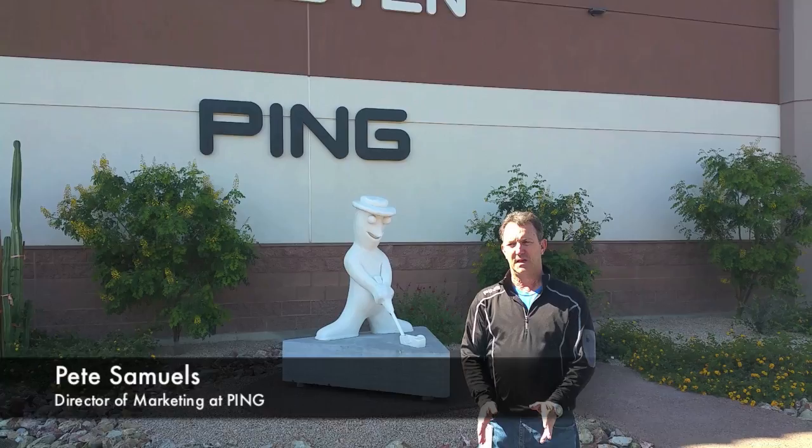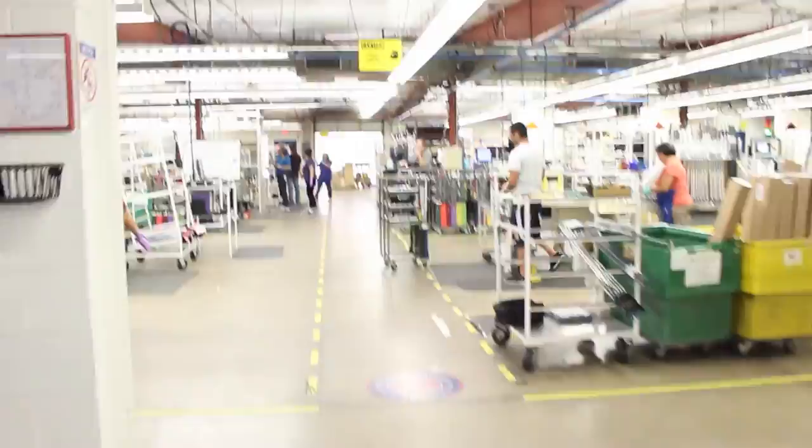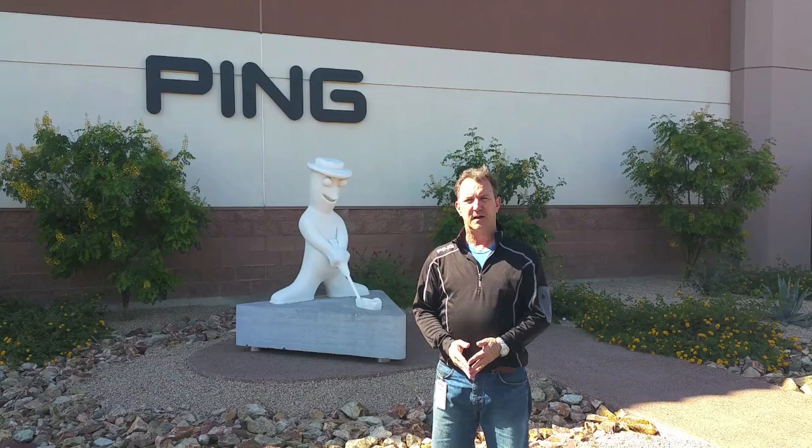Hi, welcome to PING. I'm Pete Samuels, Director of Marketing. This is the worldwide headquarters for PING Golf Equipment. This is where all the PING clubs are designed, all the engineering takes place, all the research and development. It also is the location where all the clubs are assembled, custom built, and shipped out around the world to help golfers lower their scores and enjoy the game more.